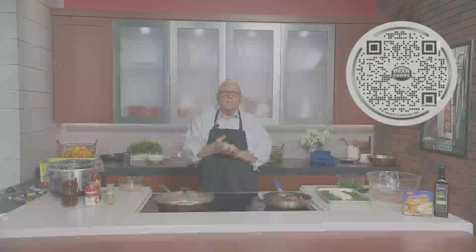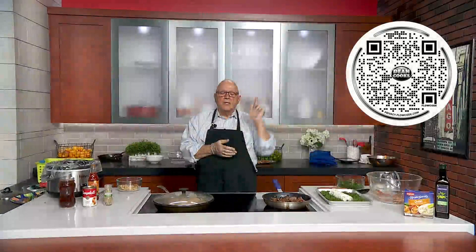All right, it's Wednesday and it is time to cook. First thing you want to do, scan the QR code that's on the screen right now, and that'll take you right to today's recipes. Today I'm doing some unusual appetizers — kind of unique appetizers that you can do for your Thanksgiving tables.